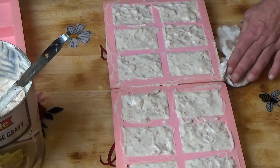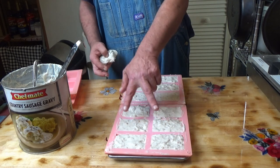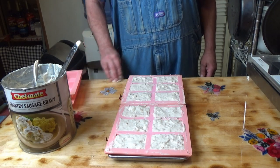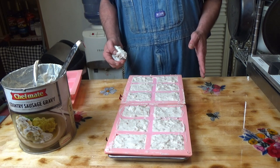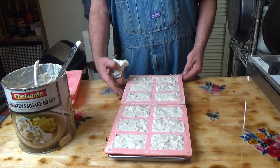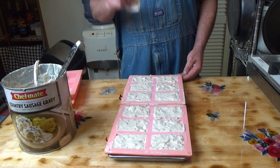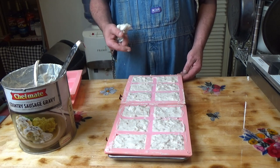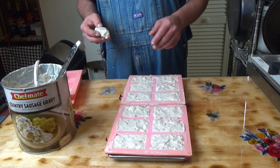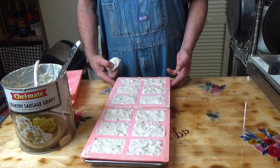Okay, so there we have it — that is one tray. We are going to do two of these blocks per package, per meal. So as long as I end up with a multiple of two, we'll be alright. I will continue traying this up, and we'll see you when I take them out of the freezer. I'm going to freeze these solid and then pop them out of the mold. I'll record myself taking them out, and we'll see how many squares we get per tray and stay within our maximum weight.